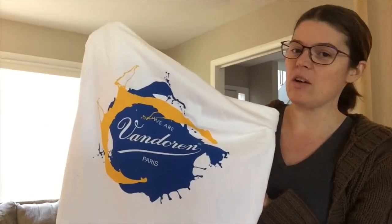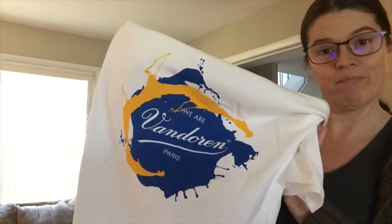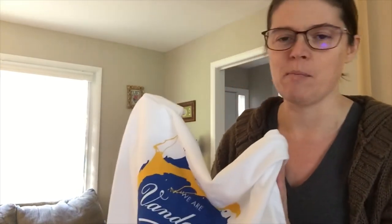Comment below with what you would like to learn in the next video. I see clarinet t-shirt — I can do this, it's beautiful. What color is your sound? Here's how this is going to work: I have one for whoever guesses the right age.